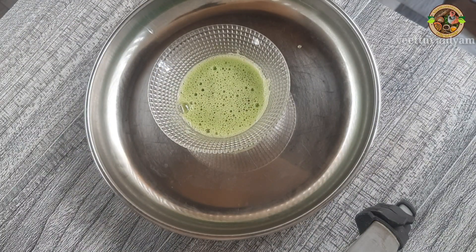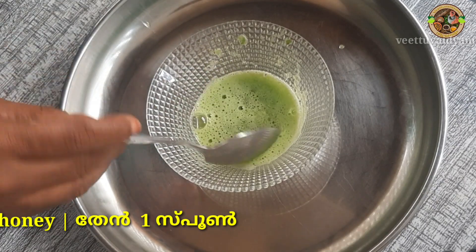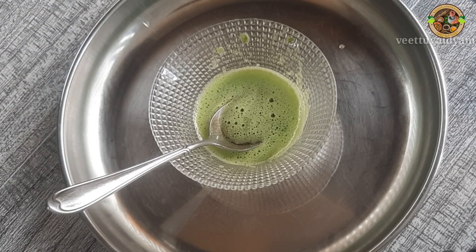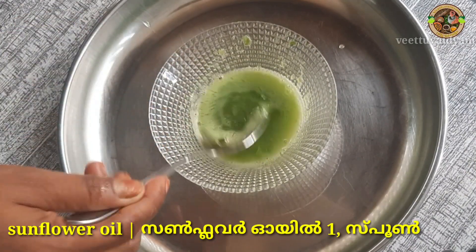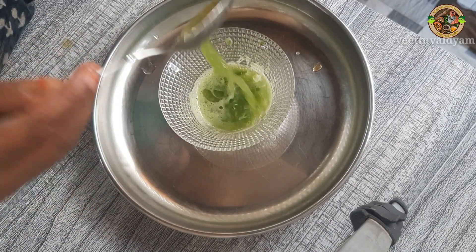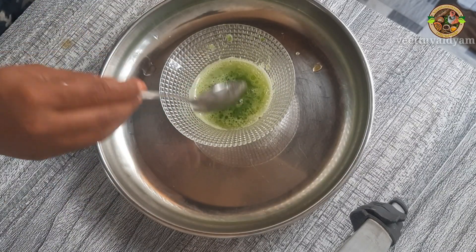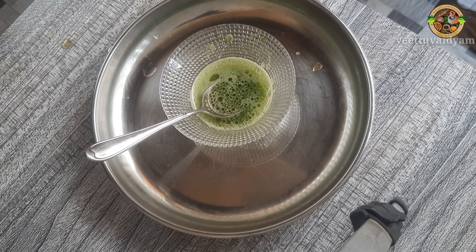I am going to add 1 tablespoon of tea. I am going to add sunflower oil here. I am going to add refined oil and water into the oil. I am going to add a little bit of oil, and some olive oil in the mixer.